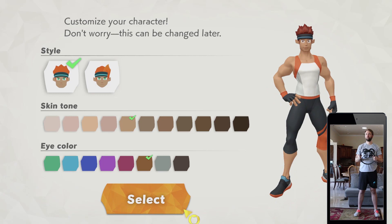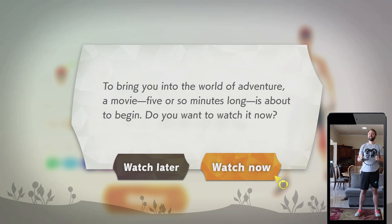Dark hair — one less dark. I like that one. A movie about five or so months long is about to begin. Do you want to watch it? Yes.